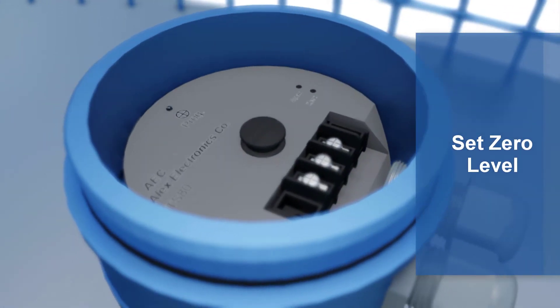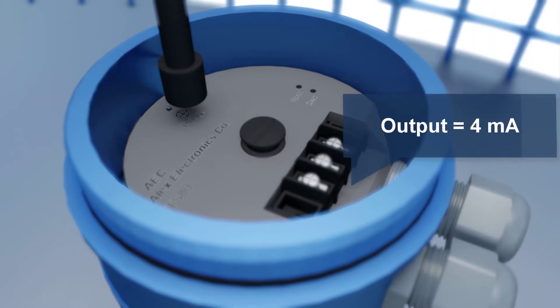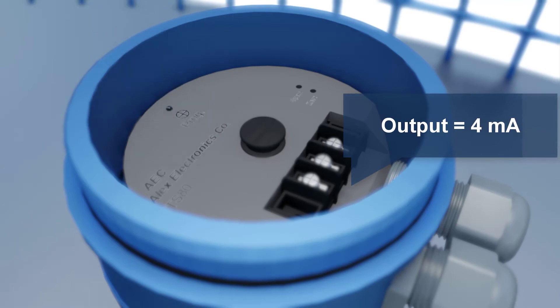To set the zero, put the magnetic pen near the program circle until the LED starts flashing, then remove the pen. At this point, the output signal is 4 mA.